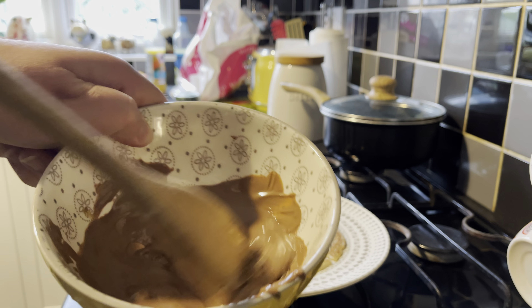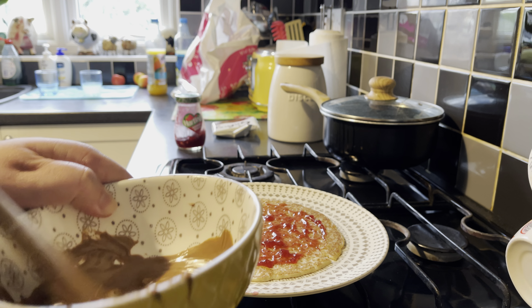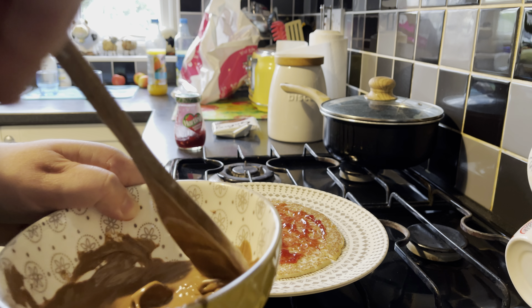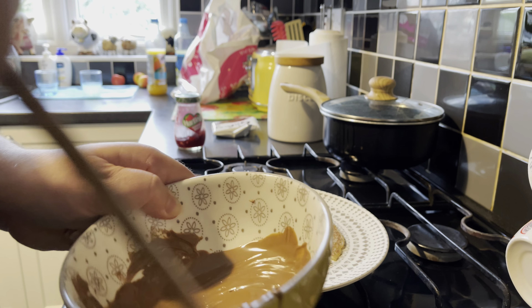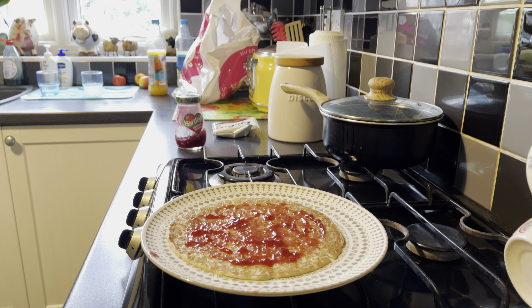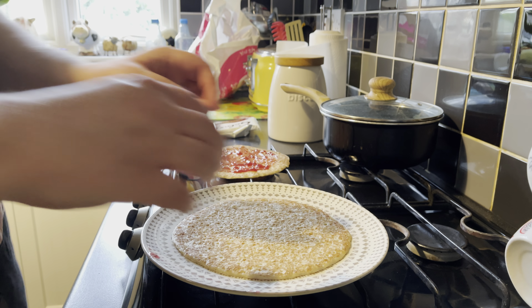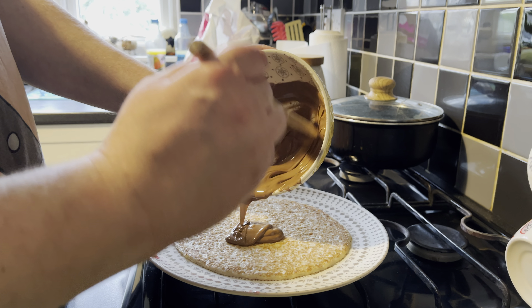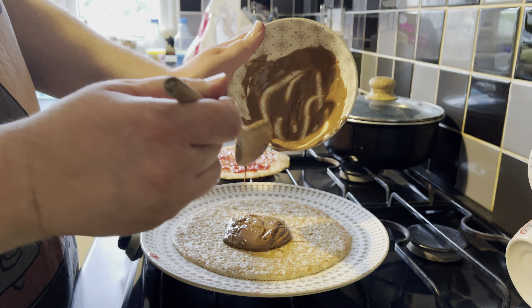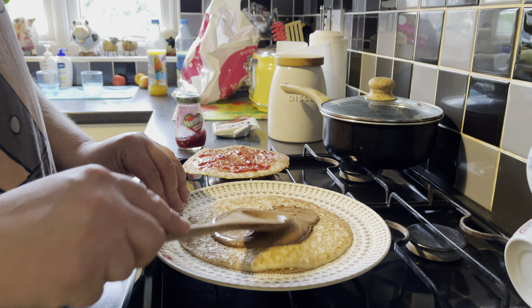So there's a nice creamy consistency. There's still a square in there that hasn't melted. Okay, let's put that to the side a minute. Now I've got the idea — I thought we're going to have a chocolate-filled crust.